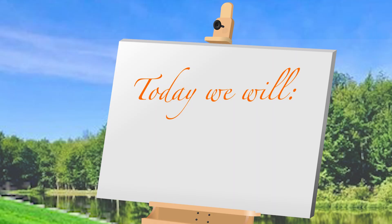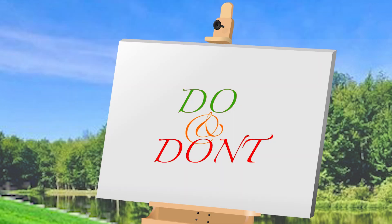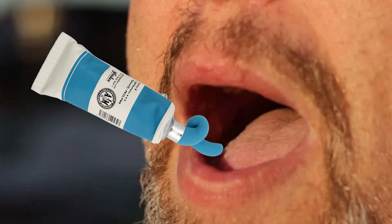Today we'll be doing a master copy of a Sargent portrait. Let's begin with some do's and don'ts of art. Don't eat the paint. Do shade areas with one sharp edge and one soft edge. Stop eating the paint and start priming your canvas for an underpainting.